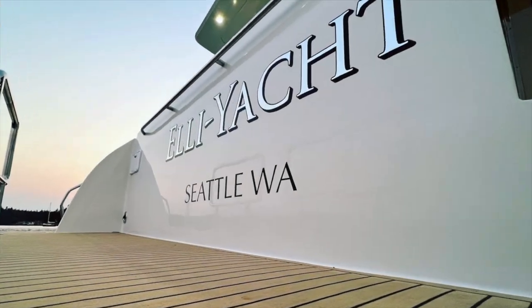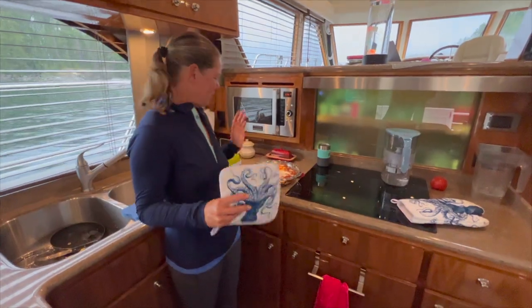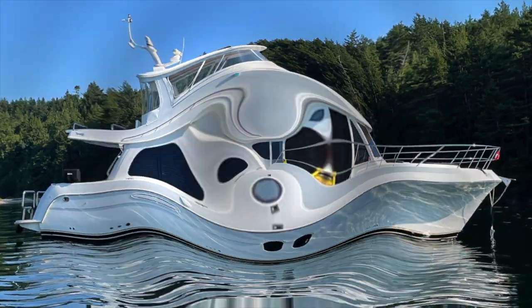In 2019, we sold everything to realize our dream of living, working, and cruising full-time on our boat. I'm John, this is Karlyn, and this is our home, the Elliott.